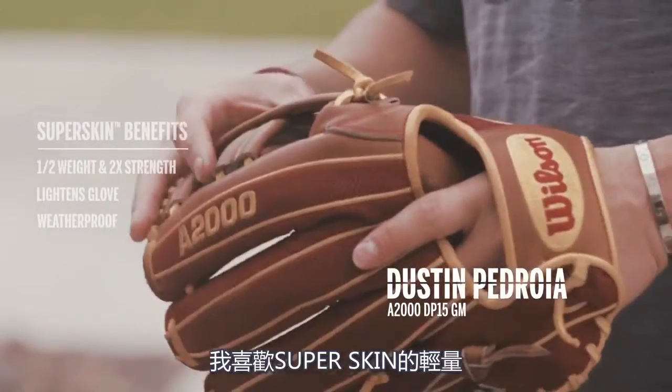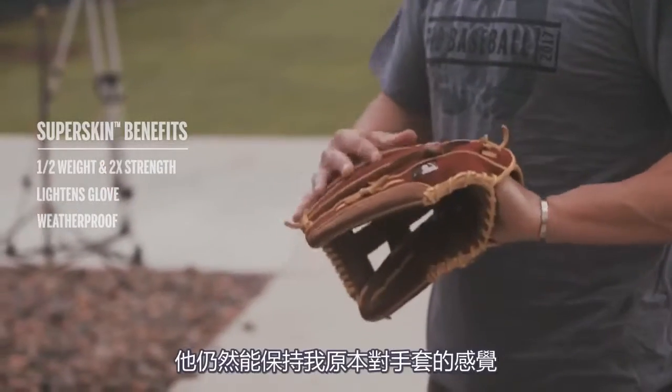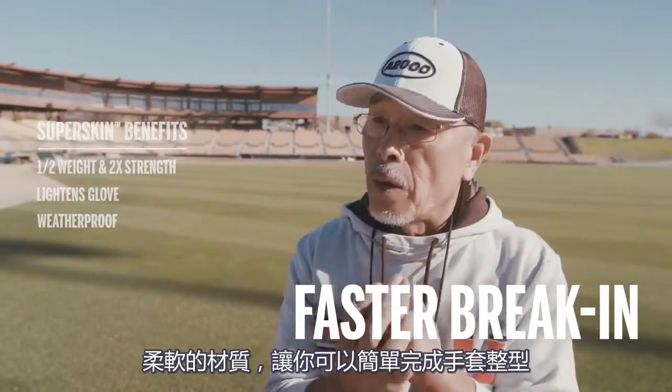I love the SuperSkin, it's lighter. The texture of it is different. When you're playing at 30 degrees, sometimes the weather gets hard. So this will keep this feel in that weather. It's softer material, but yet it doesn't shape very well.